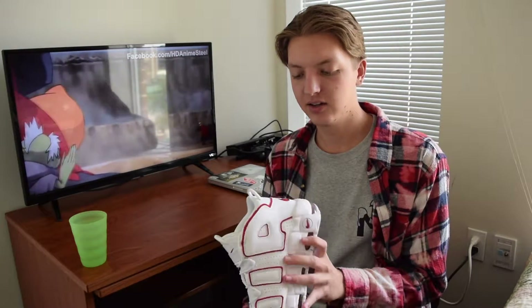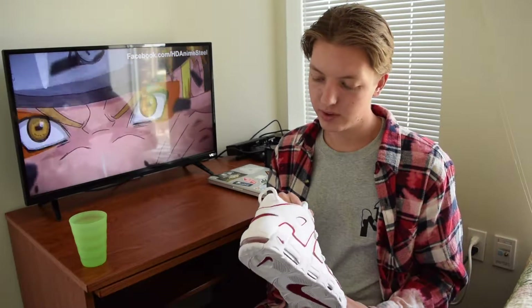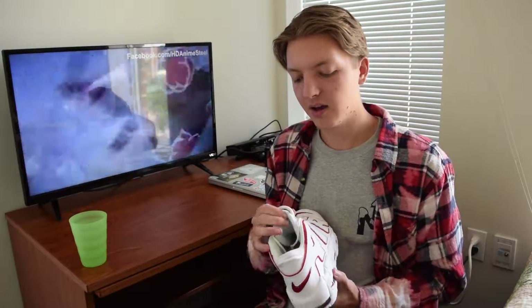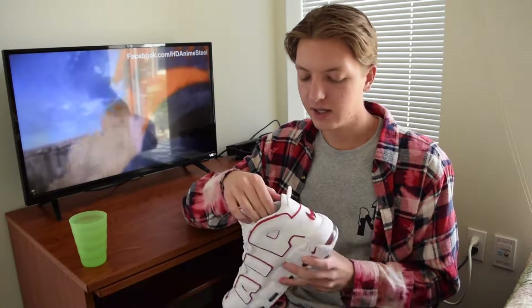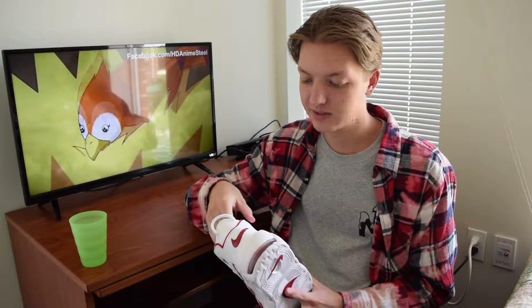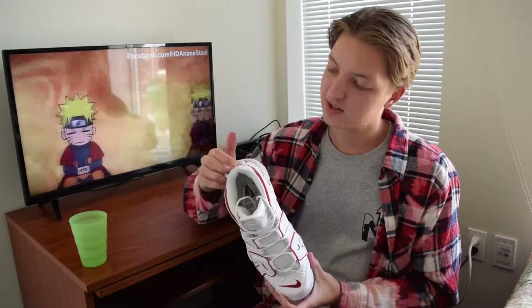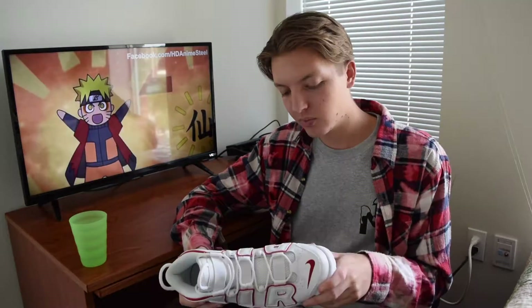My only concern is kind of due to the colorway. Because it's white up here, it's hard to slide your whole foot in without smashing the back heel support. You have to slide your heel down — you can't just slip your foot straight in. Over time it might start to wear down that part, or maybe as the shoes get worn in they'll open up a little. But with this white colorway, I was wearing black socks and already got a marking on the back just from that, which was disappointing.